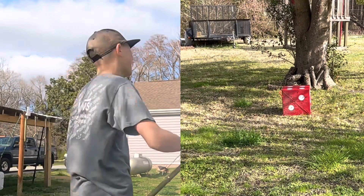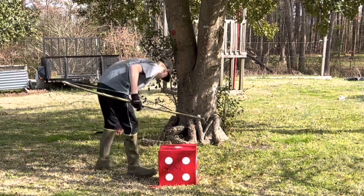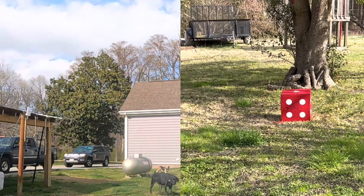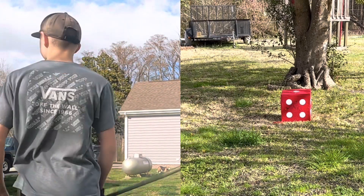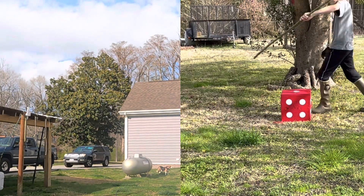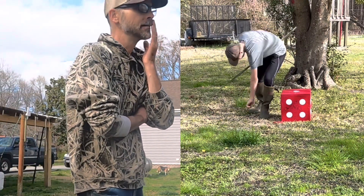Why is it going that way again? We're gonna switch ends — we'll go to the other side. Still haven't hit it. I'm gonna hit it now probably. It does that — I was literally aiming right here and it went that way. Let me try — sometimes it'll go high, it'll go low. What the heck?